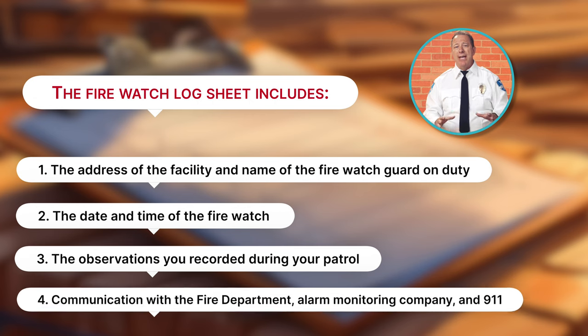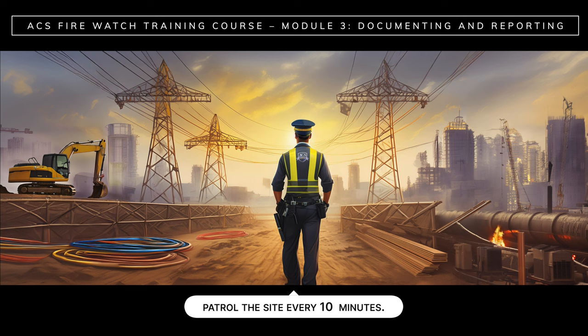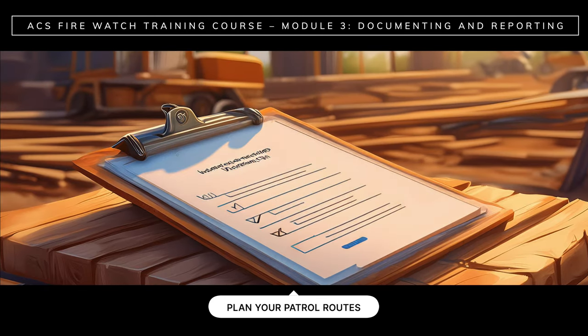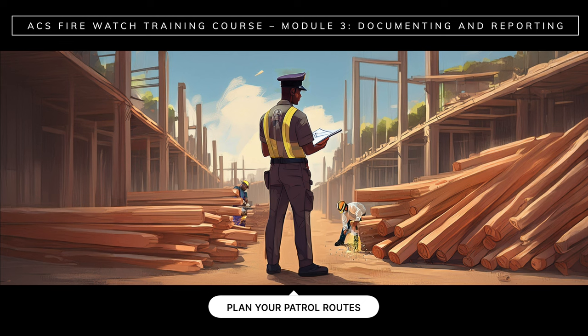Also, any communication that you may have had with the Fire Department, Alarm Monitoring Company, and 911. If you are stationed at a high hazard facility or area, you should patrol the site every 10 minutes. You will be provided with a site map and instructions so you can plan your patrol routes. It's important that you inspect the whole site when making your rounds. Note that every site you watch poses a different set of risks. You must follow the instructions for each site as FireWatch requirements may be different.